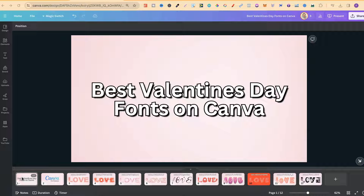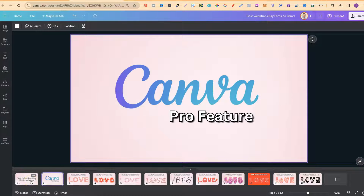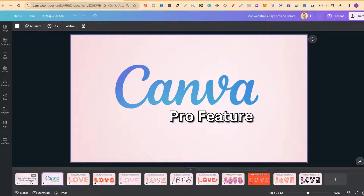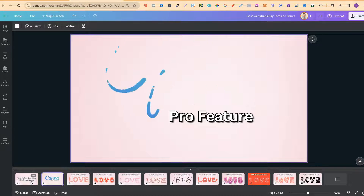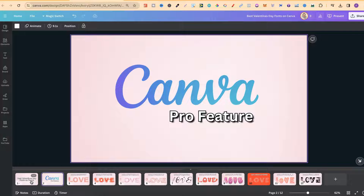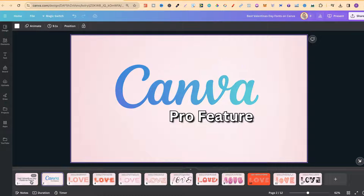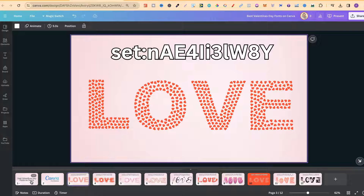With Valentine's Day being just around the corner, I thought I would share some of the best Valentine's Day fonts which I have found here on Canva. All of these fonts are a Canva Pro feature, and if you want to try out a 30-day free trial of Canva Pro, there will be a link down in the description below. Disclaimer, it is an affiliate link, so if you decide to purchase after your free trial, I will make a small commission.